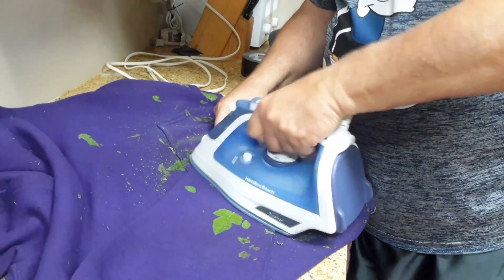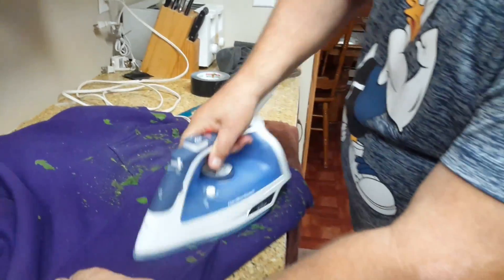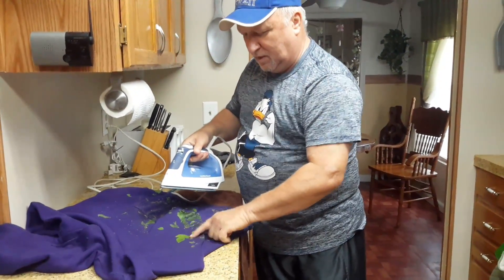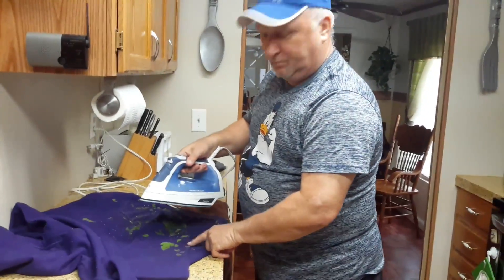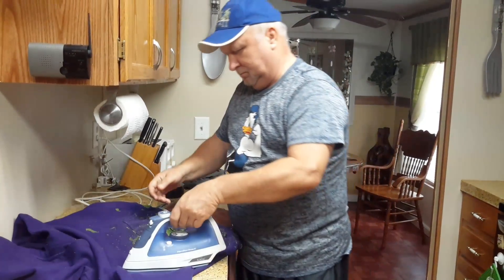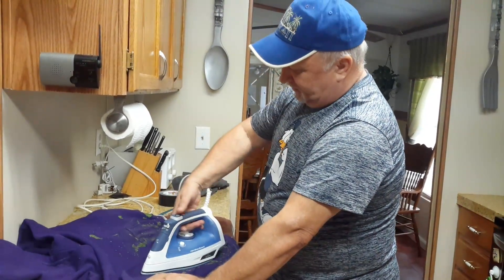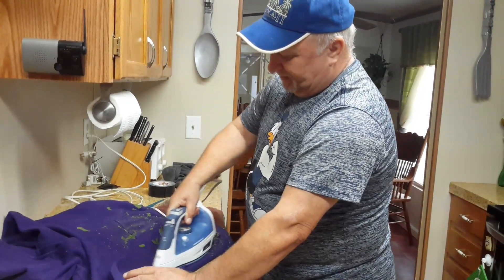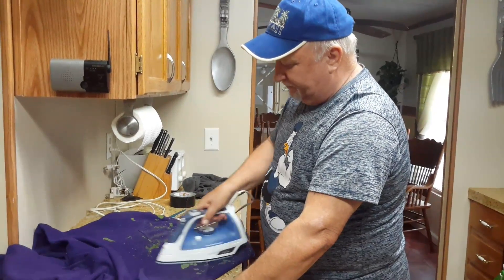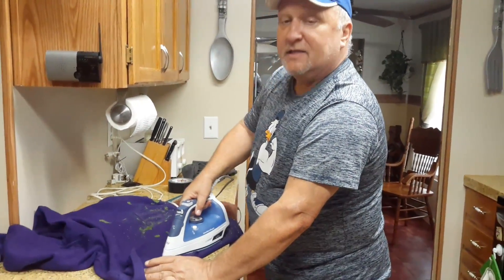I know it sounds funny, but just run it over them and keep running over this until the leaf itself feels dry. Once it feels completely dry, we're going to work on this one here. It's not a long process — about five minutes. You just want to feel the leaf and make sure that it feels crispy. Once it feels crispy, I'll show you what happens next.